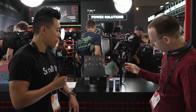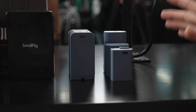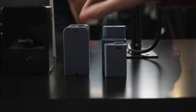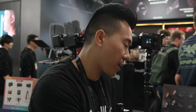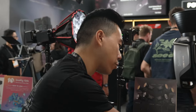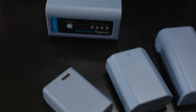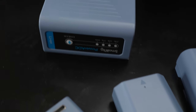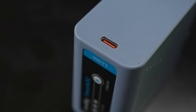SmallRig also has a relatively new line of standard camera batteries for various uses — including L-mount-style batteries for Canon, Sony, Fuji, and Nikon flagship cameras. For example, the NP-FZ100 for cameras like the A7S III or A7S IV. What sets these apart is high capacity and reliability, plus a USB-C port that allows power delivery to fast-charge these batteries on the go.